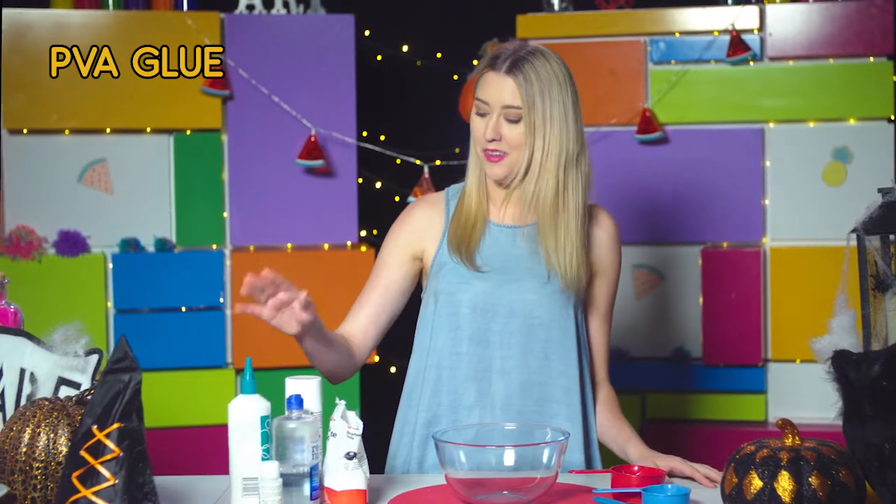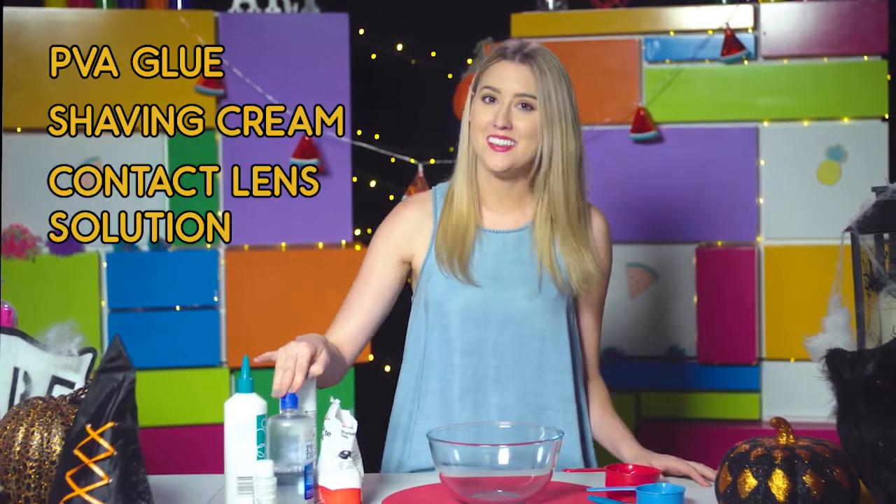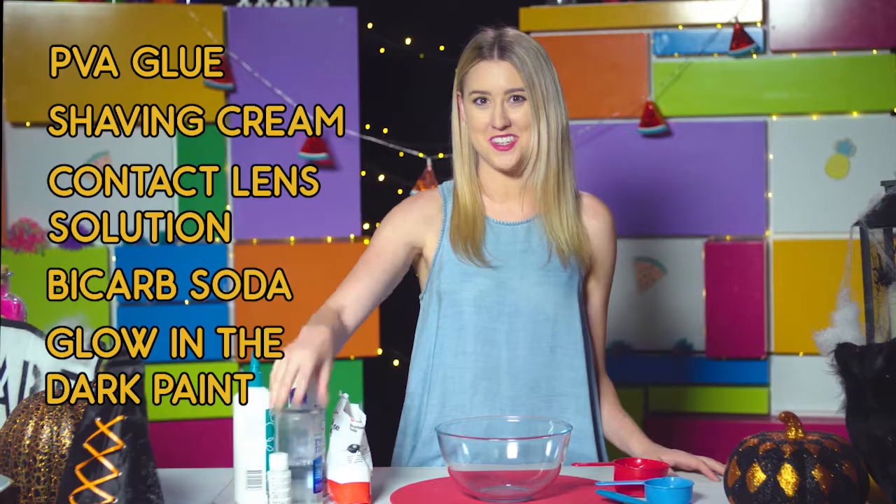I thought I'd show you how to make some glow-in-the-dark puss slime. What you'll need is some white PVA glue, some shaving cream, contact lens solution, bicarb soda and some glow-in-the-dark paint.